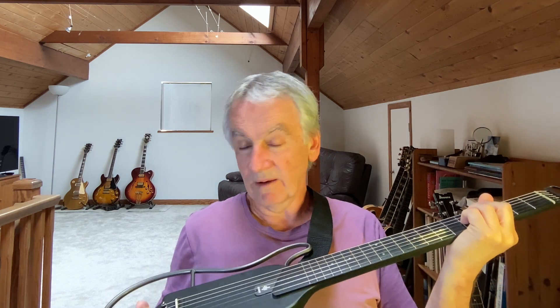Here's the guitar. It's now been strung up with the new saddle fitted. I'm now going to play part of a little jazz song so you can hear the guitar.